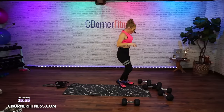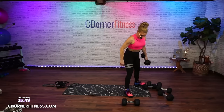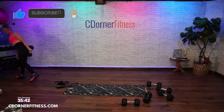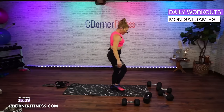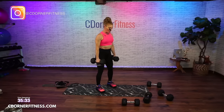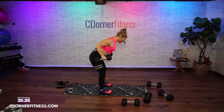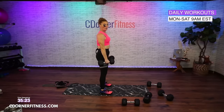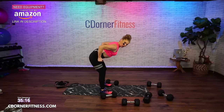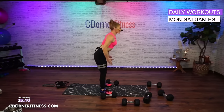We're going to go to a dead row, which is a cross between a deadlift and a row — it's a combo move. I'm going to use 22 and a half for these. Hip width apart, weights by your side, you're going to go to your knees with a flat back. From there, squeeze your shoulder blades together, back down, and then stand up. It's 45 seconds.